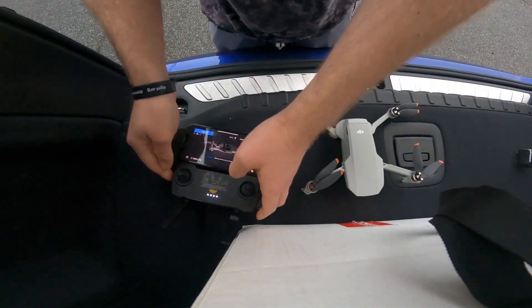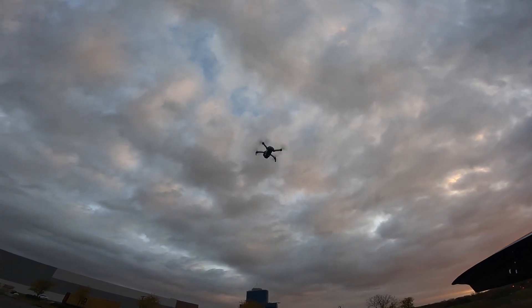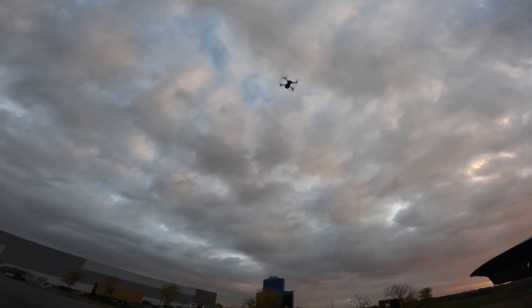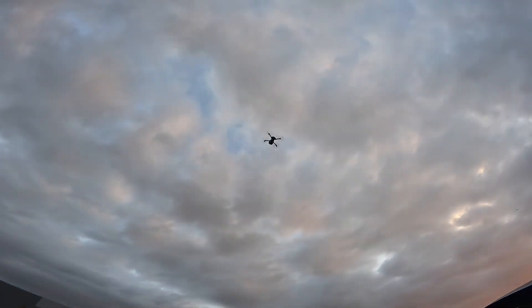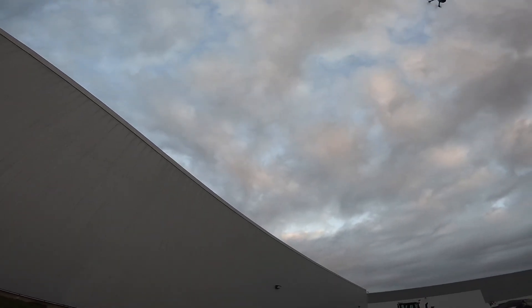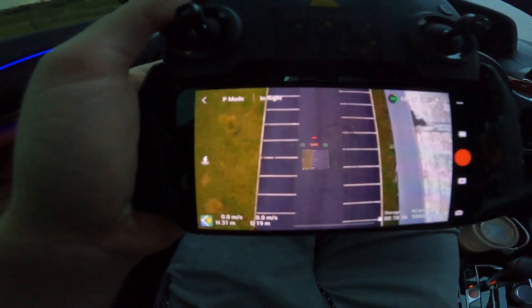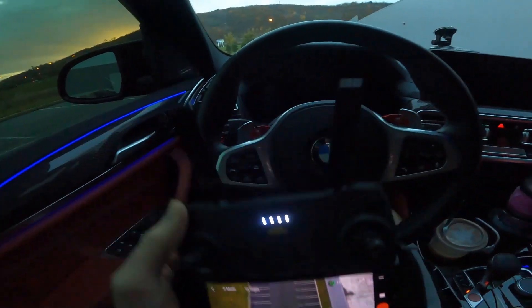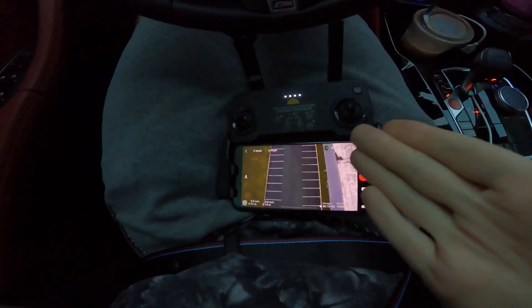Hoping the drone's ability to just coast and hover will work. I'll send it up, point the camera down right at me, and get a shot of the car rolling by. I don't know — hopefully it doesn't drift into the building. Let's see how this aerial shot works out. The drone's up there and I'm doing this from the car by myself. Let's see what we get.